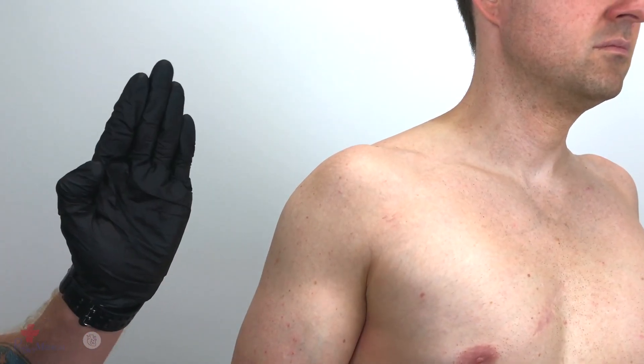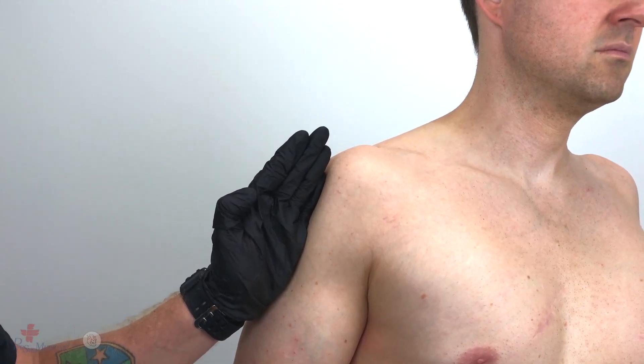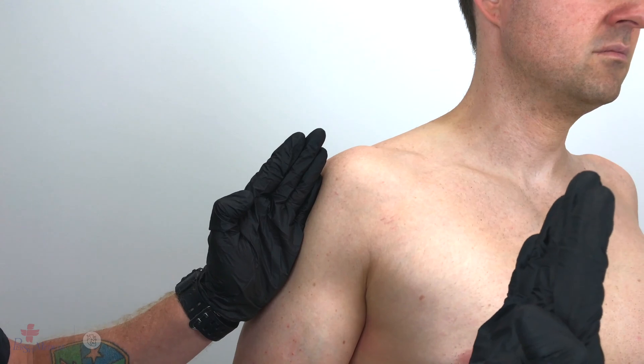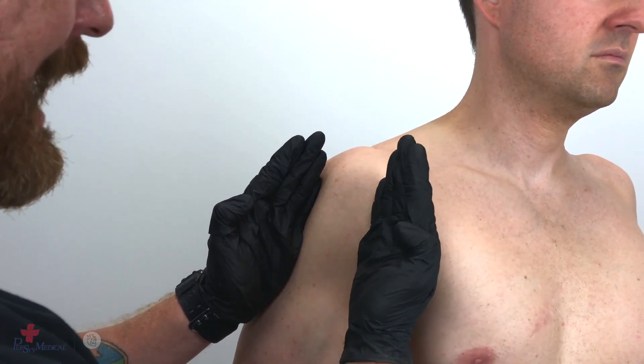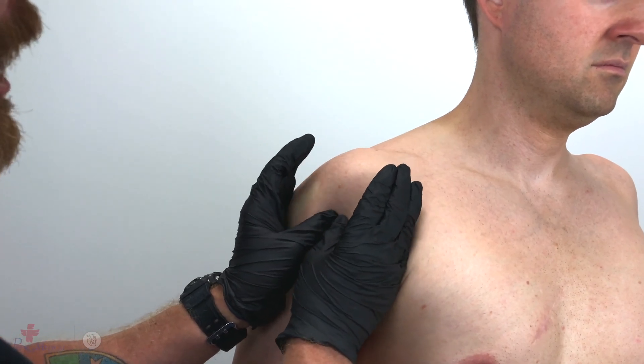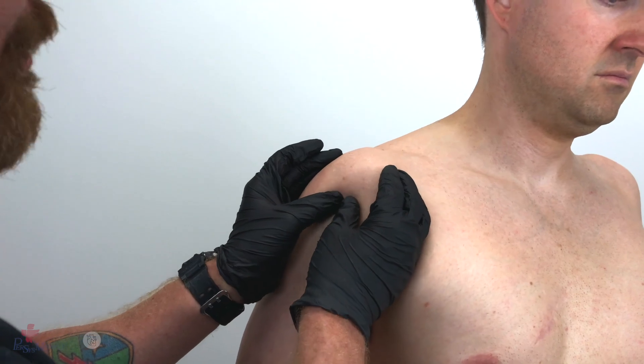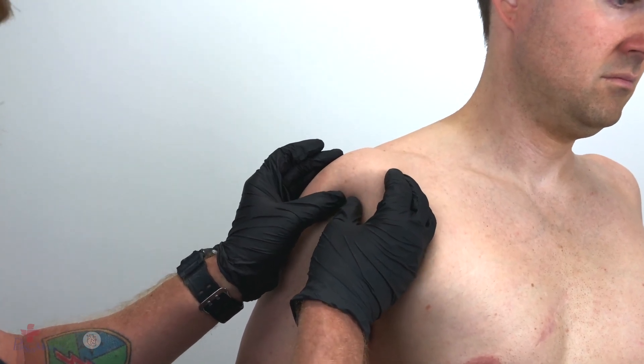With one hand, form a knife cutting edge. Bisect the arm at the deltoid. With the other hand, form another knife cutting edge and bisect the axilla anteriorly. Rotate both hands inward until the thumbs meet. Palpate the surgical neck of the humerus and move upward until you locate the greater tubercle.